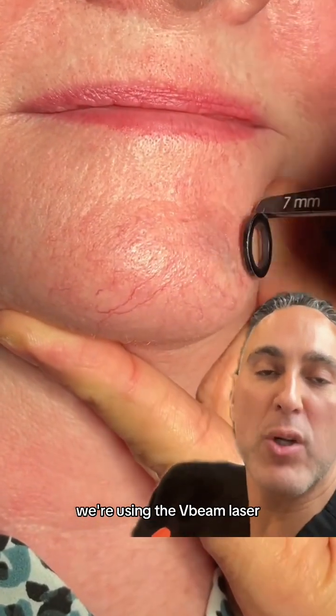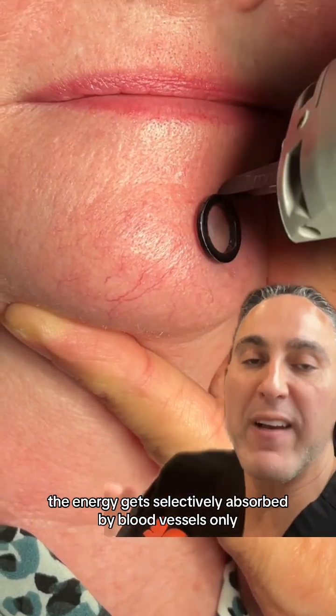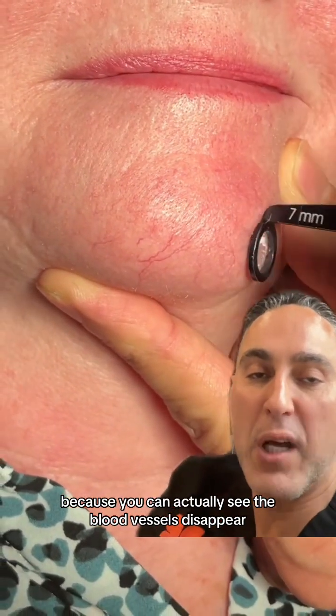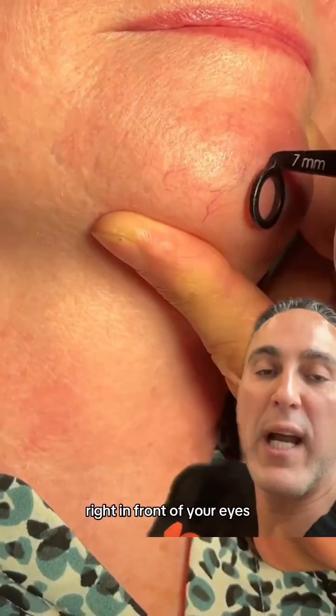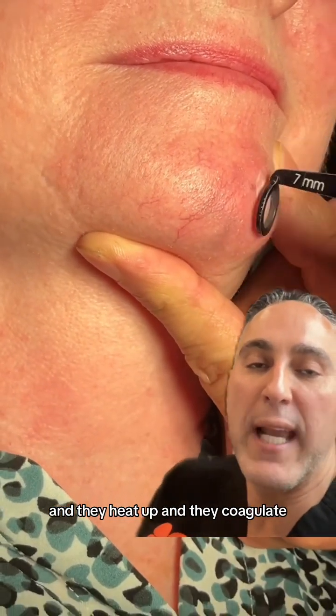We're using the V-beam laser. The V-beam laser is a vascular laser — the energy gets selectively absorbed by blood vessels only. This is a really cool video because you can actually see the blood vessels disappear right in front of your eyes as they absorb the laser energy, heat up, and coagulate.